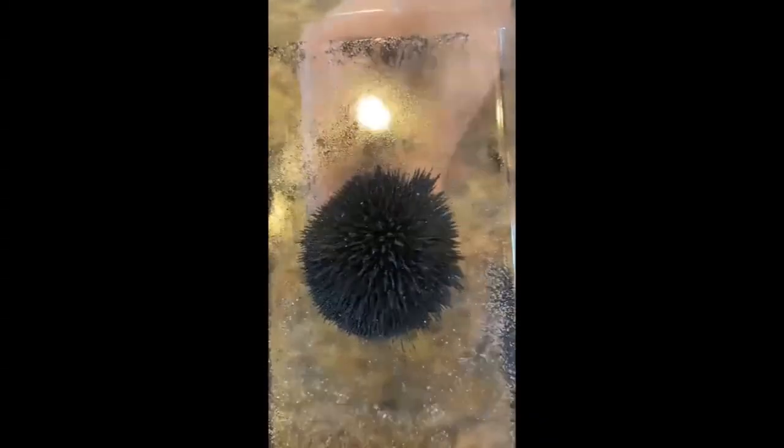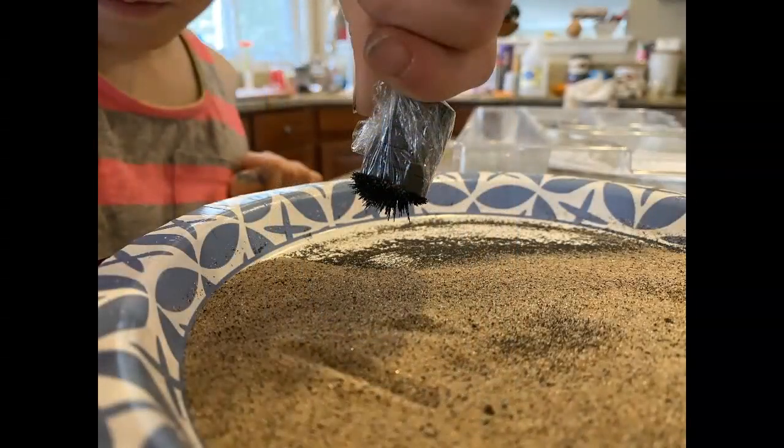My oldest son, Noah, once we had a big pile of it in another plastic dish, was running the magnets underneath. If you have two magnets, you can see the magnetic fields. It was really, really fun.